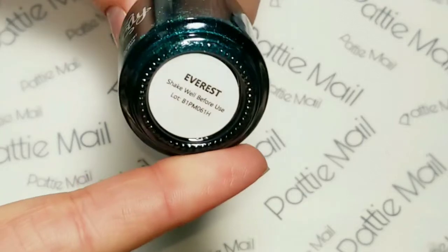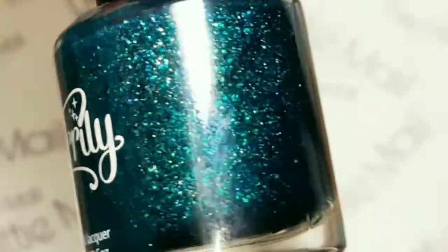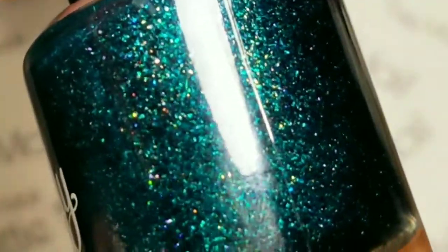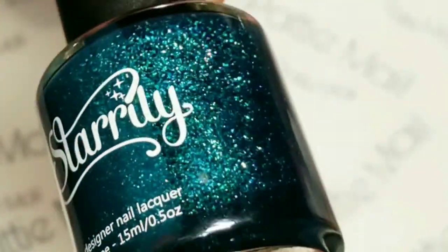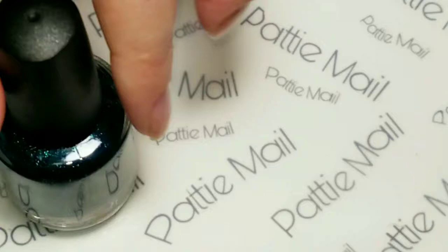Today I'll be using Starly's Everest, and this is a gorgeous green. It's got so much in there - it's got flakies and all different colors of green and it's just really, really beautiful. So I'm doing a subtle design over this. I hope you like it.